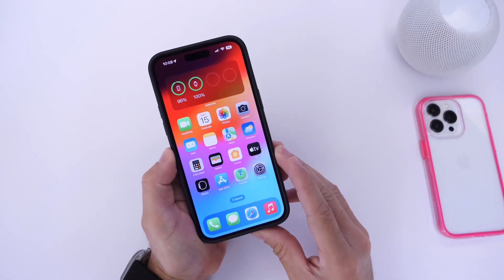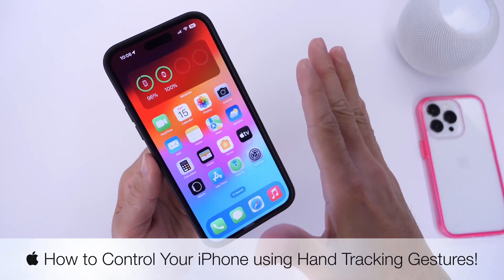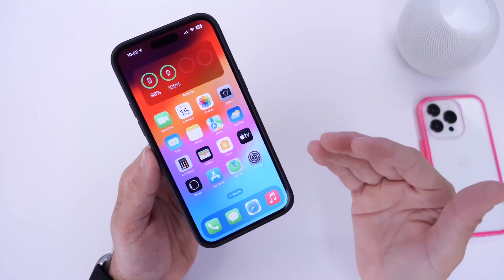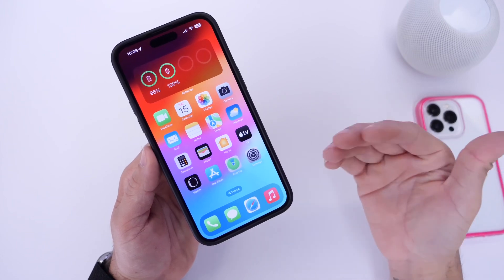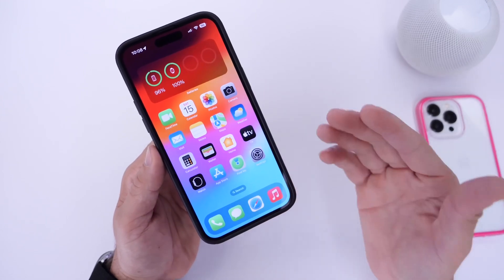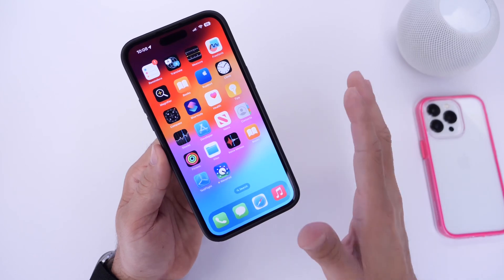In today's video I wanted to share something I've been looking forward to for a very long time: how to control your iPhone using hand tracking with gestures. It feels almost like magic, and this is all thanks to Apple's new Vision Framework, which will be available to developers. We'll likely see a lot of this integrated into third-party applications coming later this year with iOS 17.